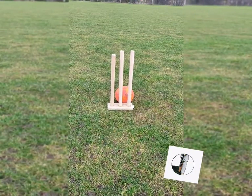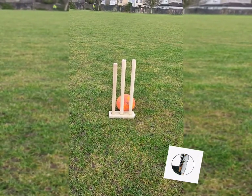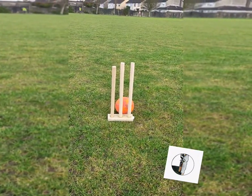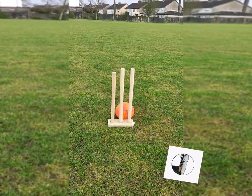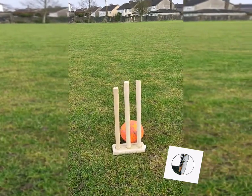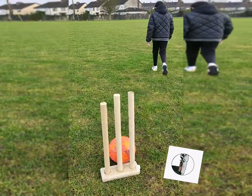One tip for throwing: if you keep a football at the bottom of the stump, the thrower can aim at the target. If the ball is going towards the middle stump, you have a better chance of hitting the stumps.